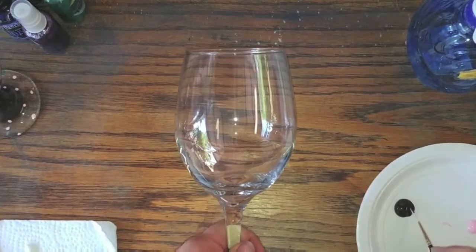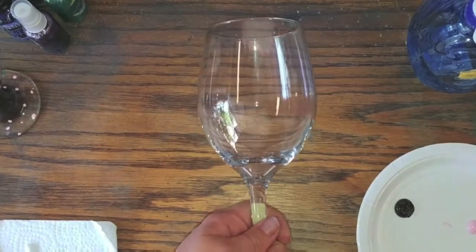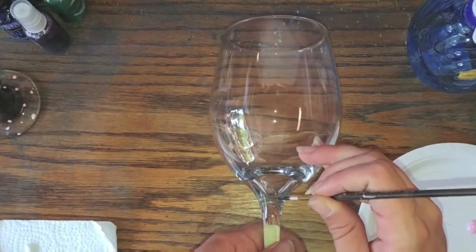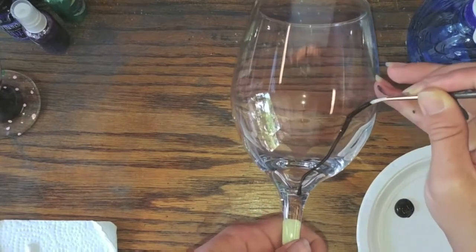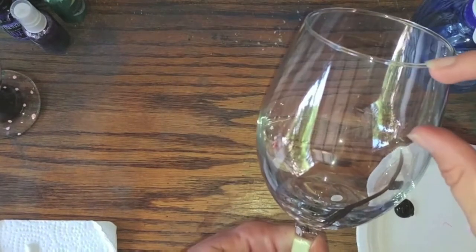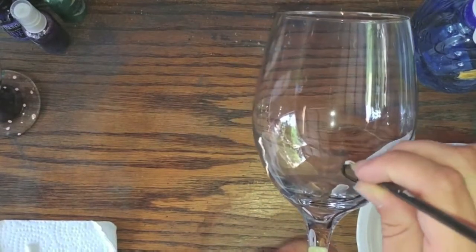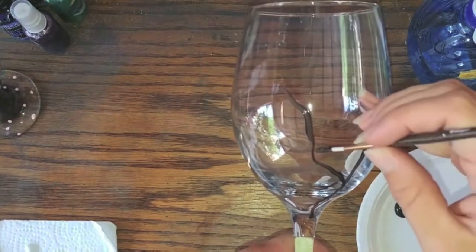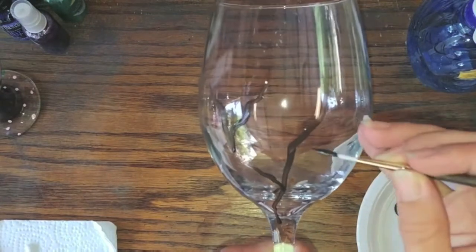To start, we're going to paint these branches. I'm using a dark brown that I actually made myself from a lighter brown and some black paint. We're going to start from the base of the glass and go up. You definitely want to leave the top inch of the glass empty in case you want to drink out of it later. These do not have to be smooth branches — they can be nice and bumpy.